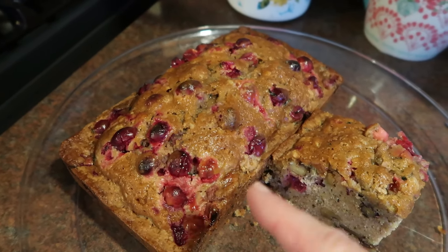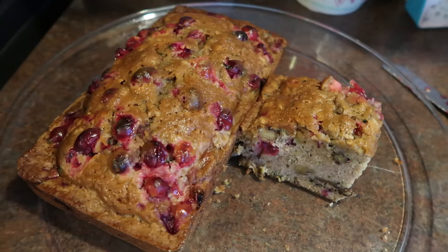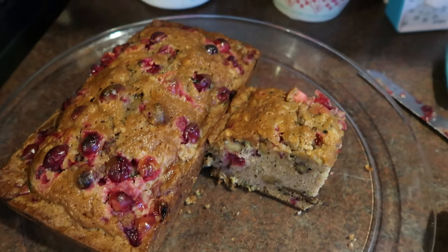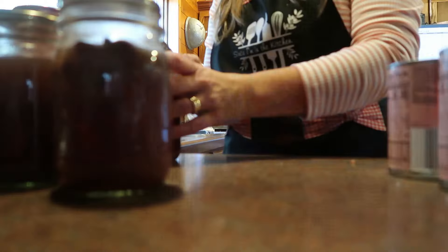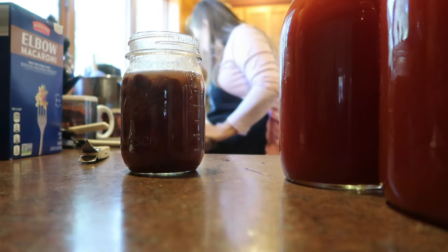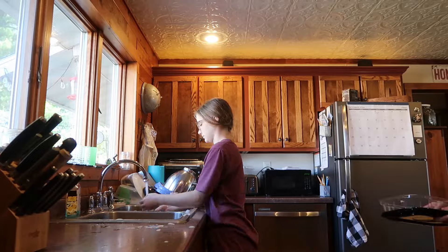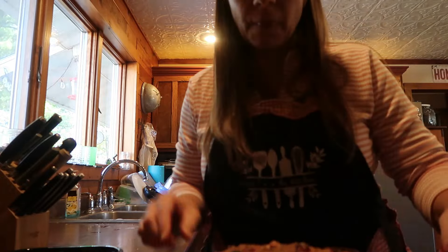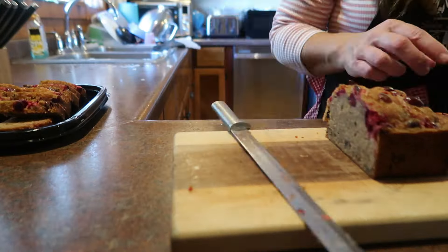This one I'm going to slice and take to homeschool co-op today. I thought it might be nice to put out in the moms' room. In just the last 10 minutes before we have to leave for co-op, the chili is all done.